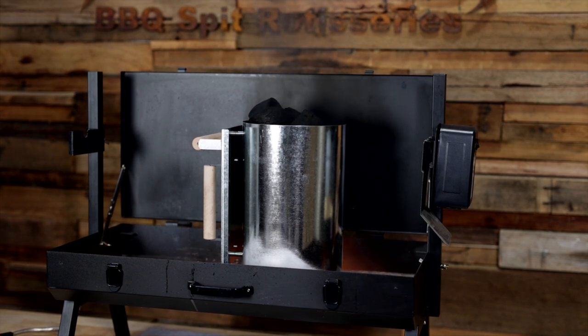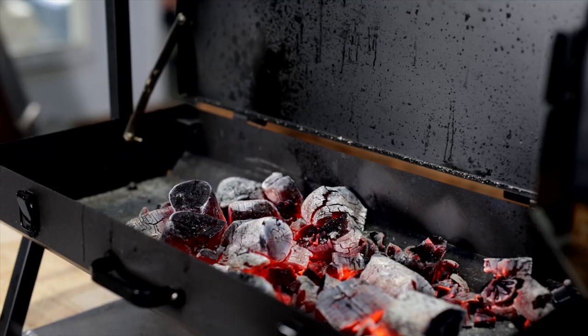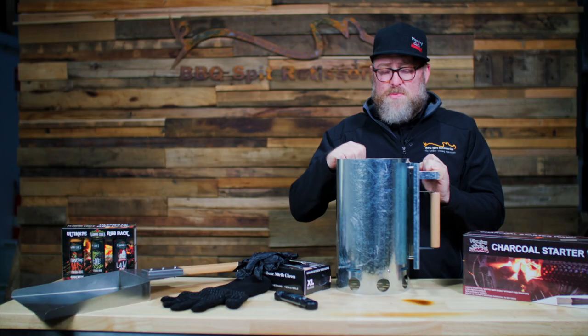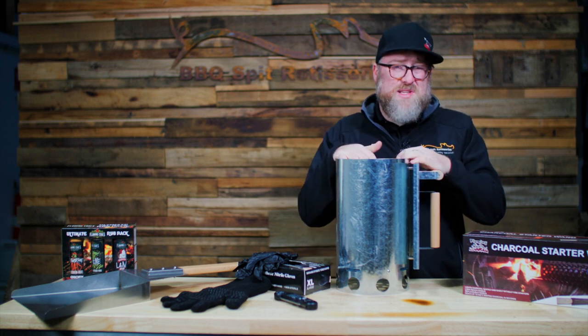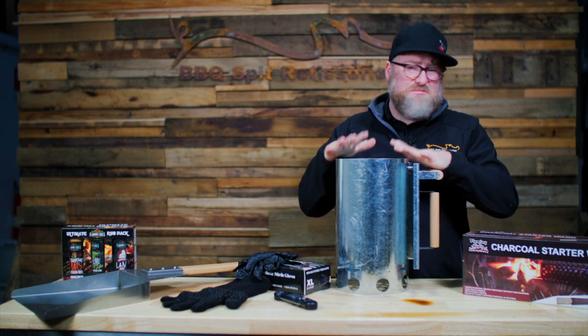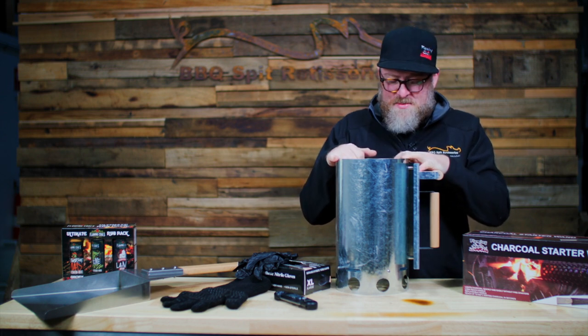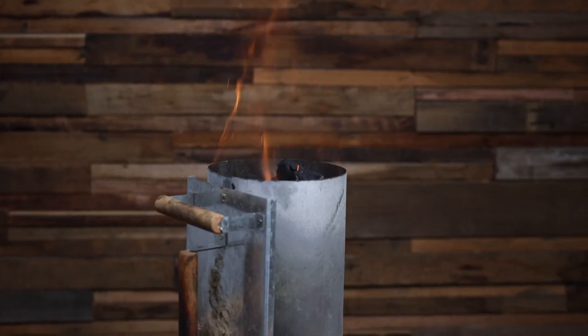This takes about 10 to 15, sometimes 20 minutes to start — it does take a little bit longer and you do still have to use fire lighters. If I have time I will use this method, just to mix it up. This one actually has little slots down the bottom to fit your charcoal starter wand in, so you can use a combination of both.